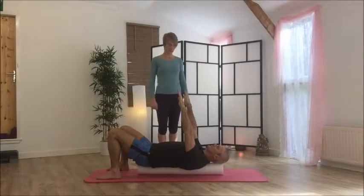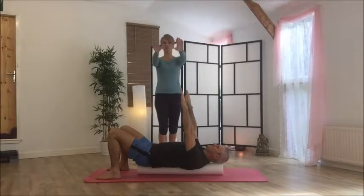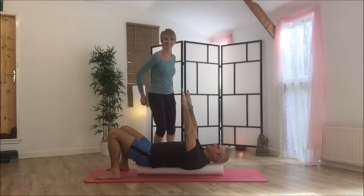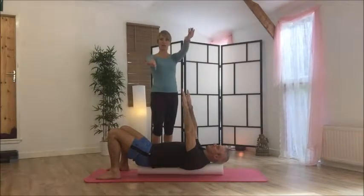Backstroke arms on a roller — you can have your hands pointing towards each other or towards the feet. I kind of like to have them towards the feet, but it's up to you which way you want to do it. From here, you're going to allow one arm to go up and one arm to go down.